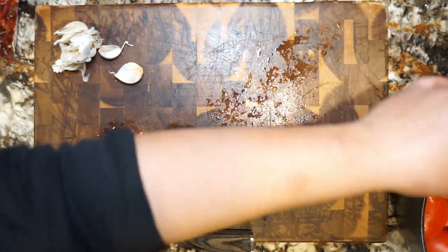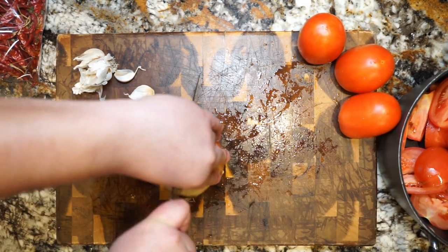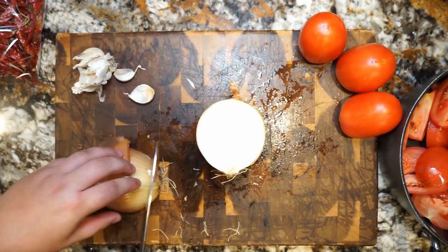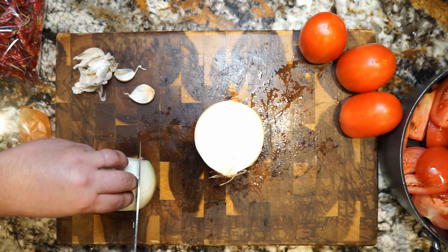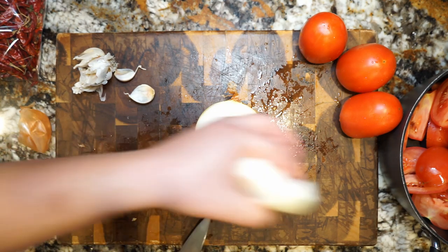The next step is chopping one whole onion in half. Once you have your onion halves, make sure you cut each end of the onion — those parts are going to be no good for this cook. Once you've done that, we're going to start quartering each half of the onion as well to really release those aromas and flavors.